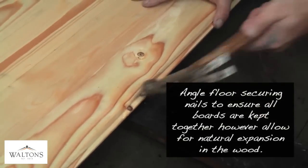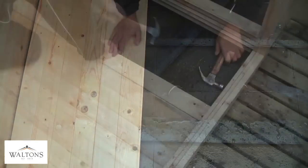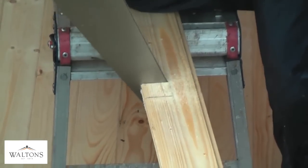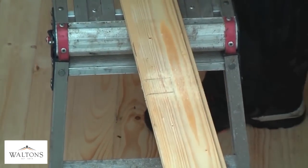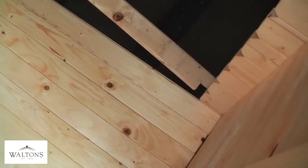When installing the floor, secure the initial board against the cabin wall with the groove facing outwards, and nail in place. On each board thereafter, place the nails at an angle to make sure the slats are pushed together firmly, with the groove of the next board covering the end of the nail. As with the exterior roof support, you may need to measure and cut sections of the floor to allow for the internal angles of the wall logs.